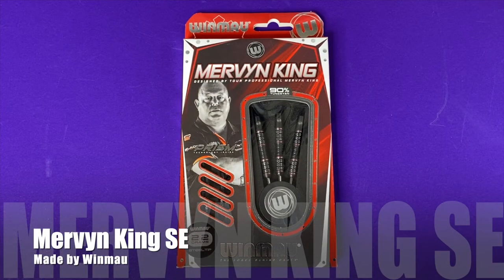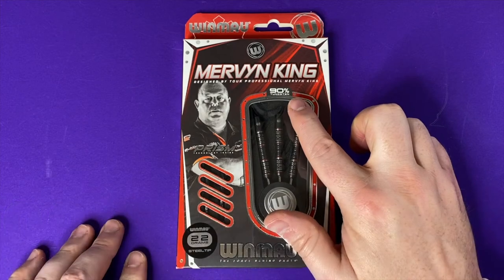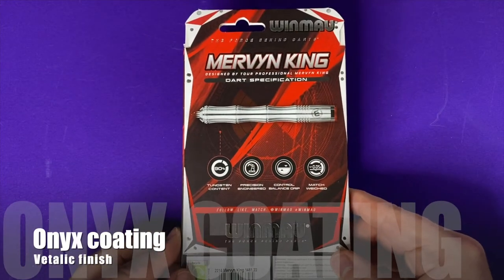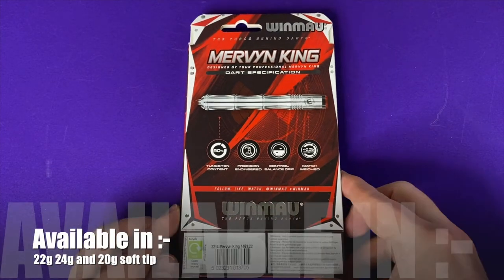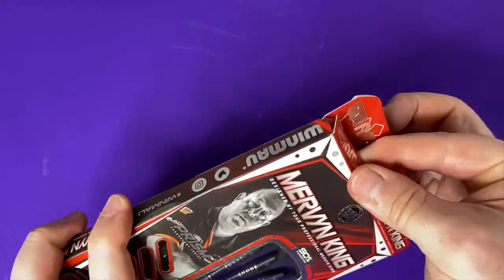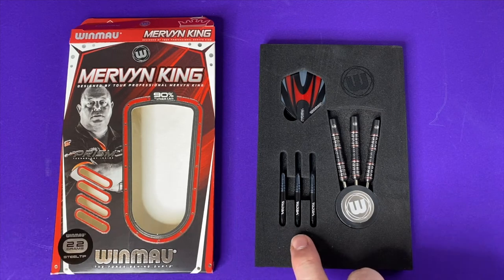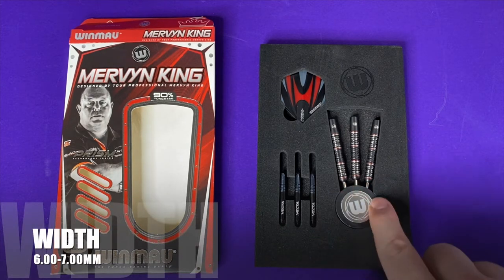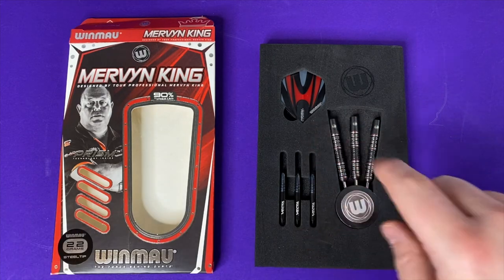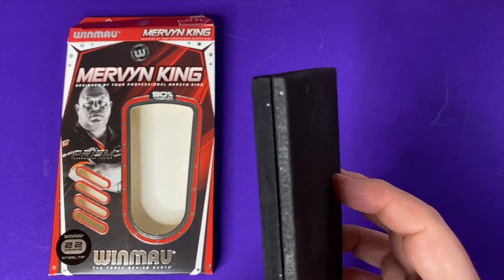The striking red box has Mervyn on the front with some nice featured cuts showing off some of the features inside the box. The edition I've gone for is 90% tungsten and weighs 22 grams, although they also come in 24 grams and 20 grams in the soft tip version. On the back we have the Mervyn King signature shape, which almost looks like bamboo cane rather than a dart, and it gives us some of the specifications of the darts.